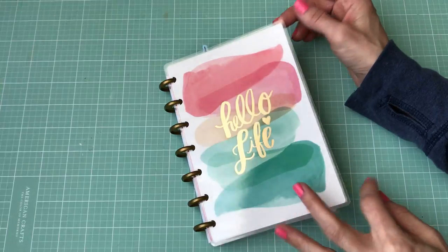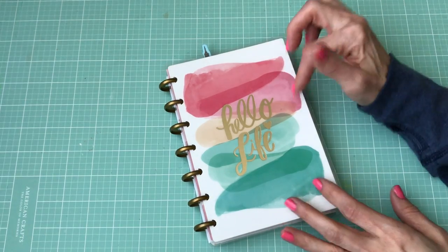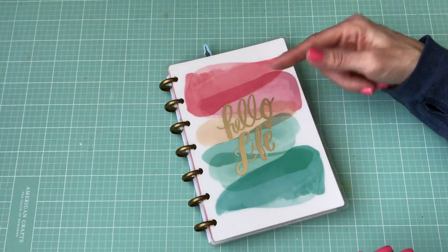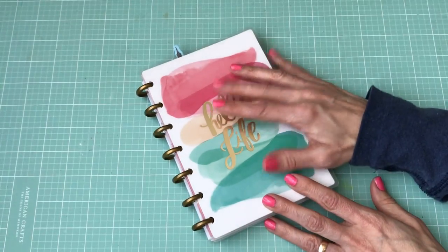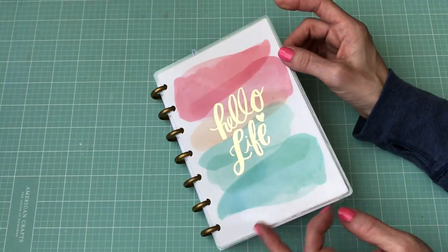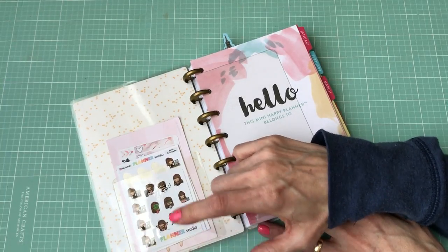I wanted something I could easily look at. I have my one planner that's in my traveler's notebook, but that's always in my purse, so I wanted to have something I could just keep on my desk to see what's going on. I got the one that has the 'Hello Life' on it — it's really pretty. I had to go to three different Michaels to find it, had to go all the way across the other side of town.